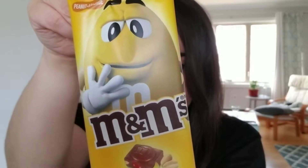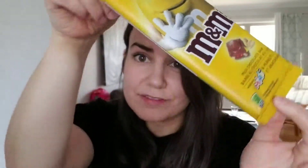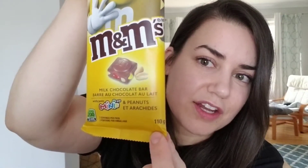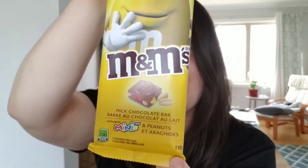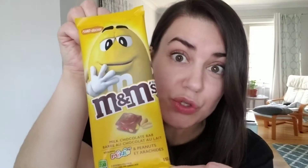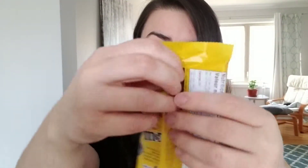I love M&M's so we're going to open this one today. Just because of its size, note that it says 110 grams, 200 calories per 37 grams. So not something you want to eat in one sitting — if you do, no judgment, because it's probably addictive, just like M&M's are.